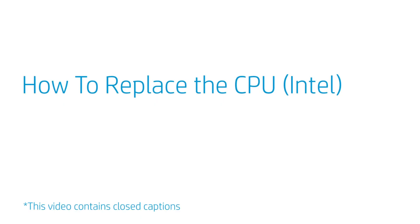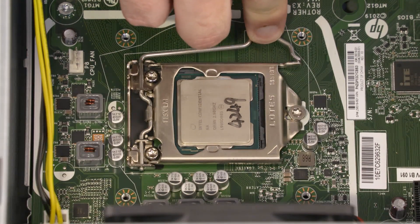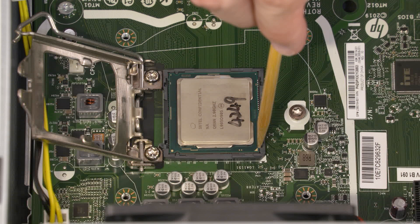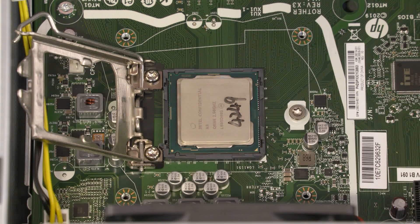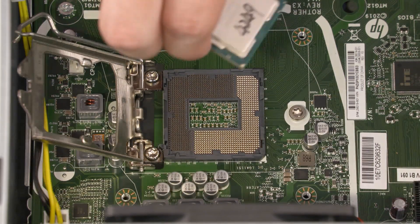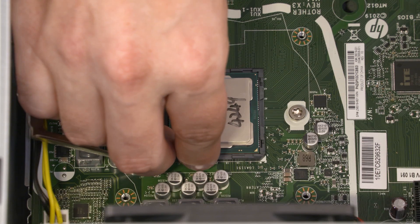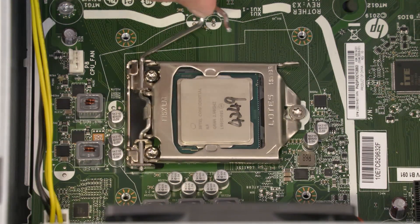How to Replace the CPU (Intel). Before you begin, remove the access panel, 2.5-inch storage drive assembly, CPU fan, and CPU heatsink. Removal: Press down to release the CPU load lever from its retention tab and pull it back. Lift the load plate off the socket. Identify the pin 1 triangle on the socket and CPU prior to removing the CPU. When handling the CPU, do not touch the CPU contacts. Carefully lift the CPU straight up and out of the socket. Replacement: Align the pin 1 triangle on the CPU with the pin 1 triangle on the socket. Carefully lower the CPU into position in the socket. Swing the load plate down and lock the load lever under its retaining tab to secure the CPU in place.